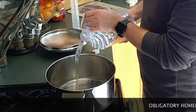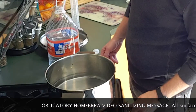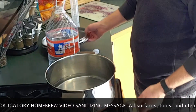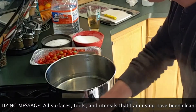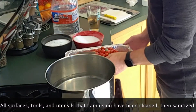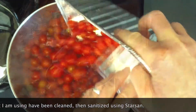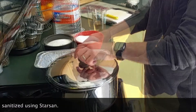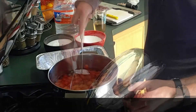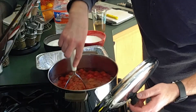We'll start to boil a portion of our gallon of spring water — not the whole thing, maybe about half. Once the water has gotten to a little bit of a boil, we're going to start adding in our tomatoes to help soften them and kill off any bacteria or wild yeasts. You can use Camden tablets to do this, but I prefer boiling.